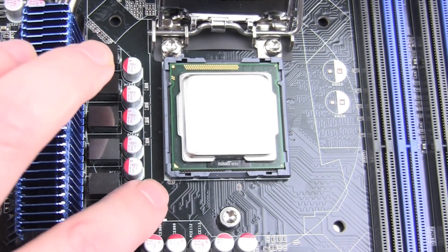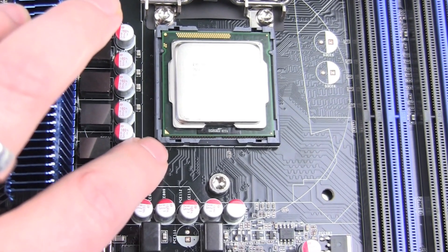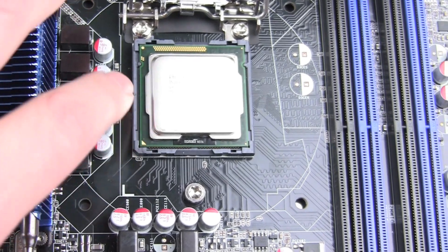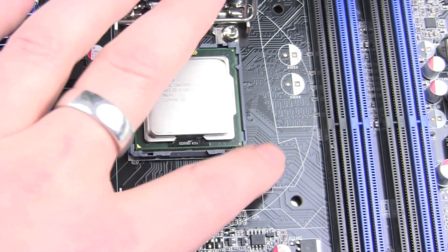So let's take a look at our CPU installation. You see on the left side a white arrow and you also see the golden arrow of your CPU. On the upper left side and on the upper right side of your CPU,